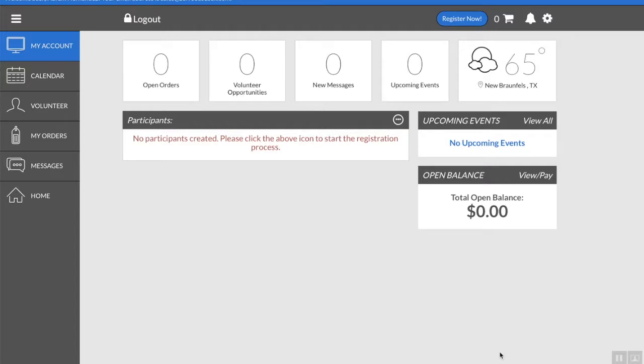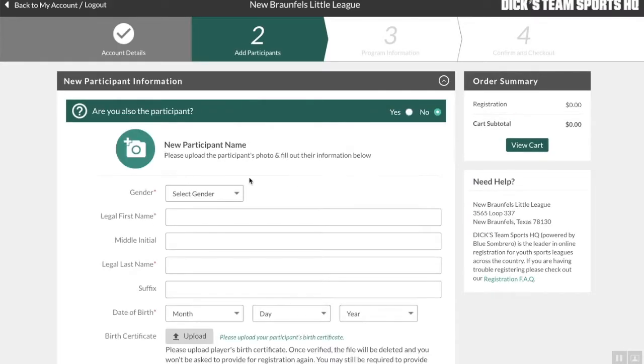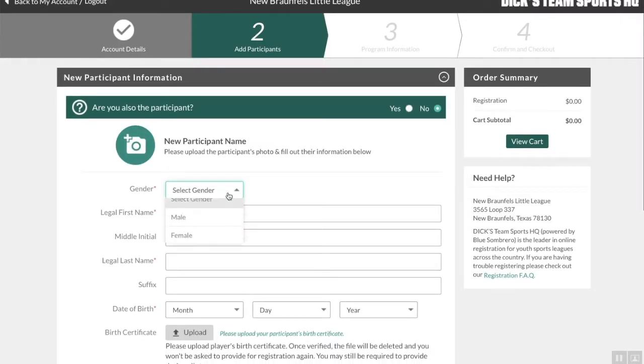I don't have any participants right now, so I'm going to go ahead and add a participant. If you want to see how I got there, there's a little snowman icon on his side right here. Now this would actually be the participant — your child's info. My son's name is Isaac, for some of you that know that.